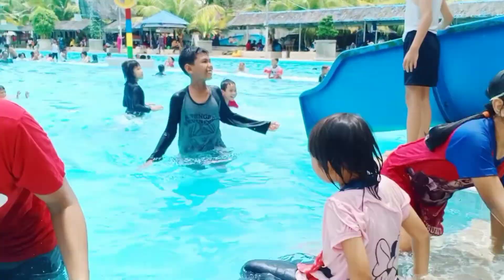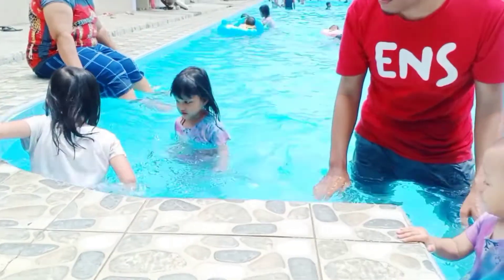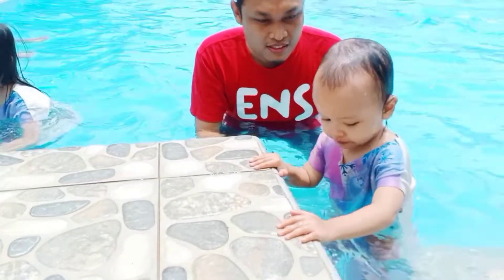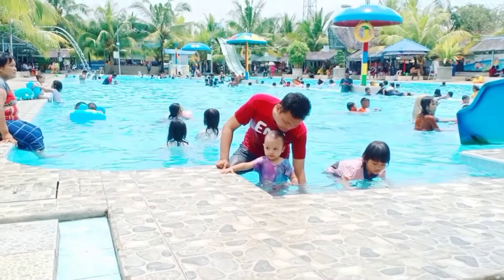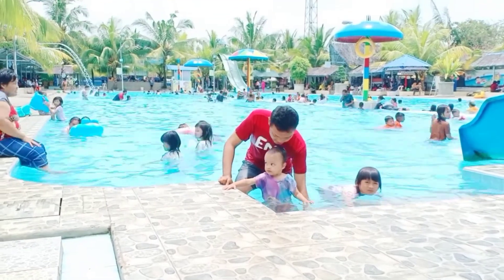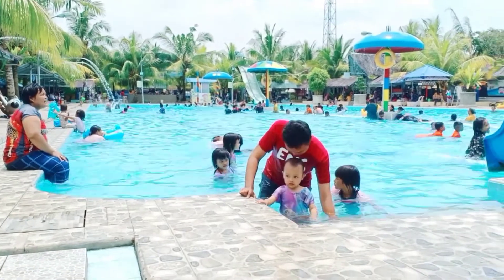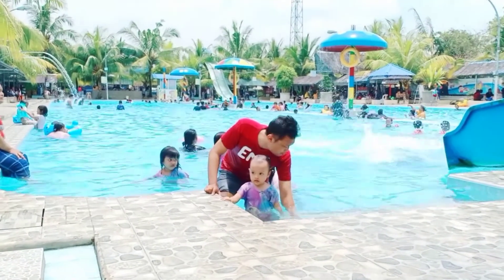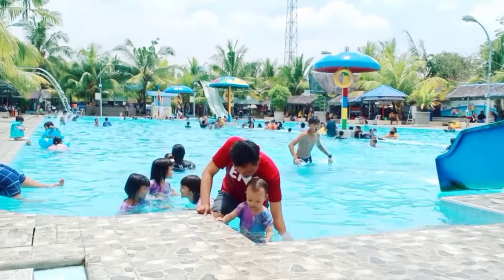Sebenarnya kita mandi-mandi di kolam renang ini tidak lama, hanya sekitar 2 jam saja, tidak dari pagi sampai sore. Soalnya panas banget harinya dan badan anakku sudah mulai belang. Jadi anak-anak mandi cuman 2 jam, abis itu makan, abis itu mandi lagi sebentar, dan langsung pulang.